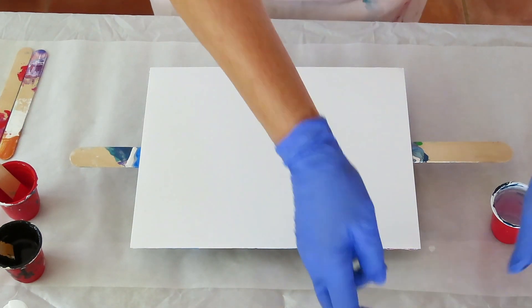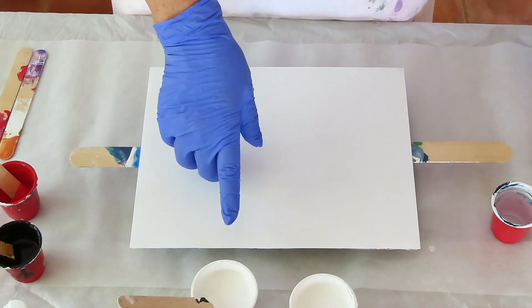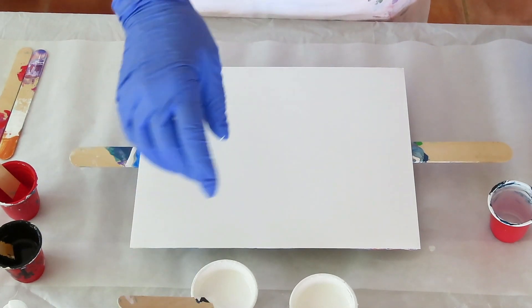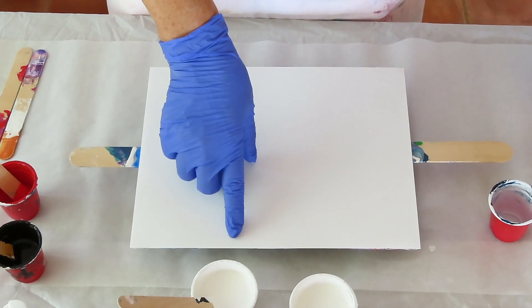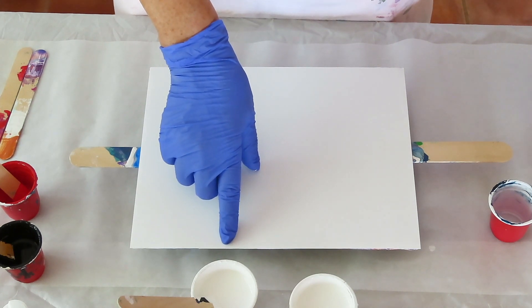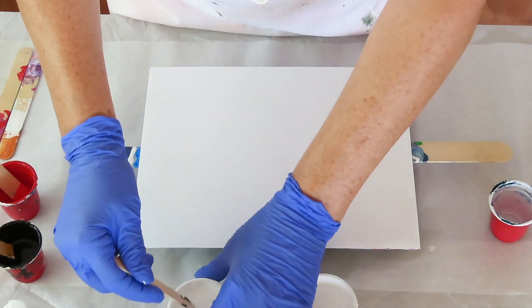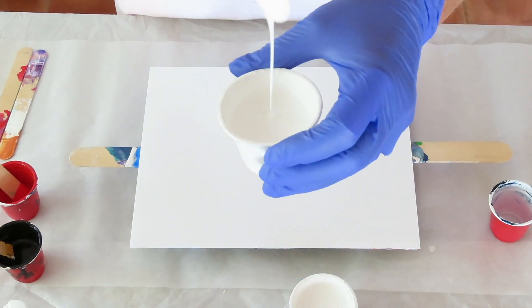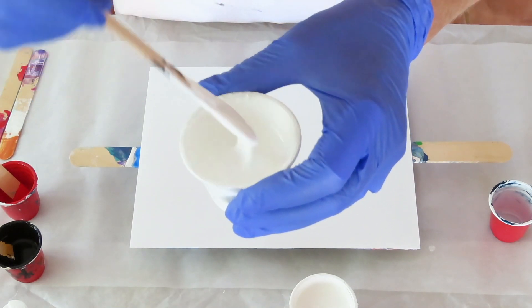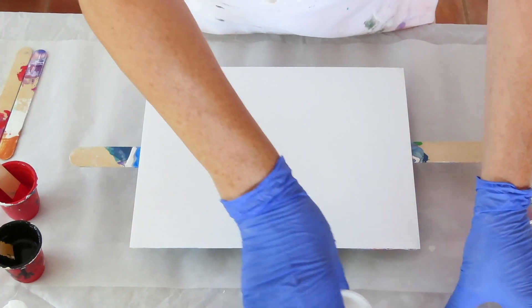The white I'm using is one part bare, one part Artisloft white, a half part Liquitex pouring medium, a quarter part GAC 800, one and a half parts US Floetrol, and water. They thicken up so fast. That thickened up a little bit too, so I'm going to add some water to all of these and I'll be right back.